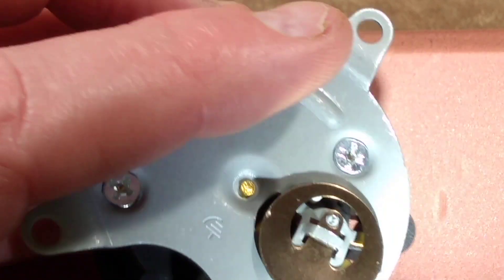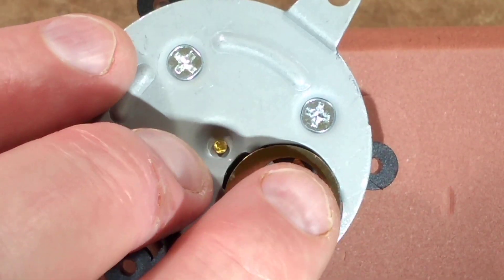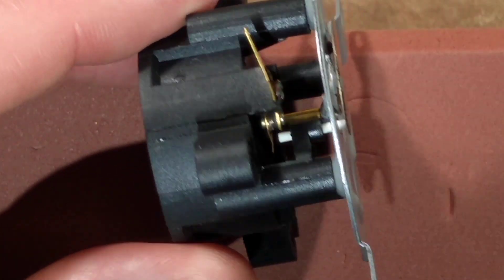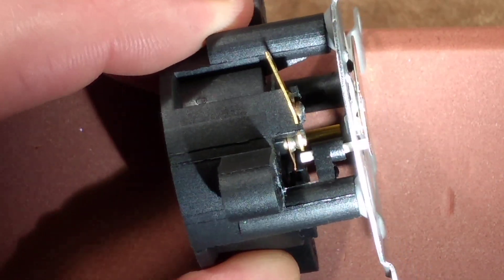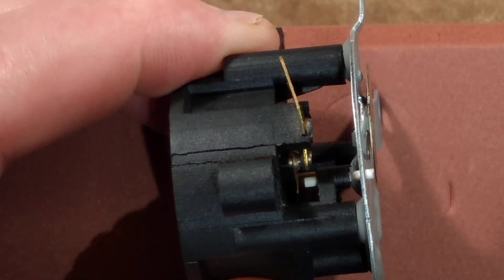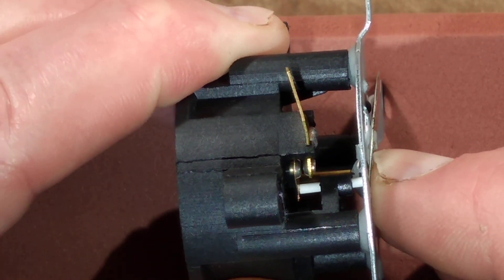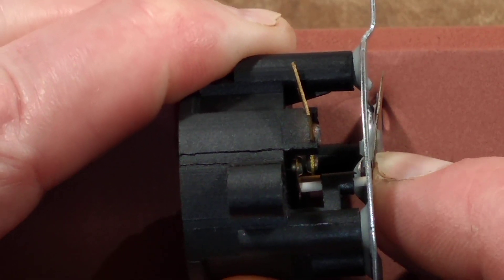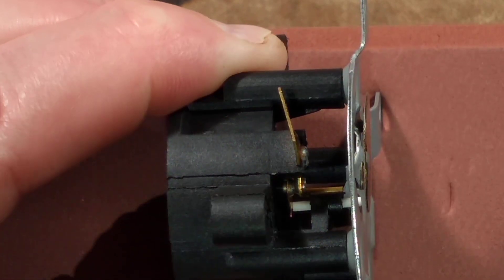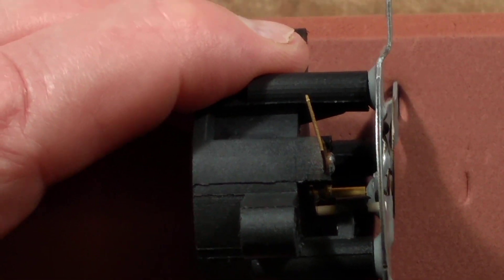It has a bimetallic disc on it, and the disc has just been pushed in and snapped onto that little tab. Underneath is a little ceramic pin and those contacts. If I press that — I'm just kind of trying to hold a light between my teeth here, it's not ideal — yes, you can see a contact opening. Now I'm going to get the heat gun and heat it up to see if I can demonstrate that.